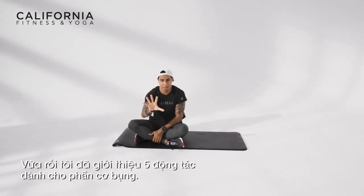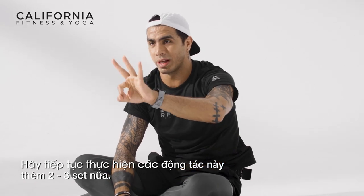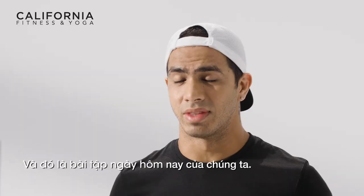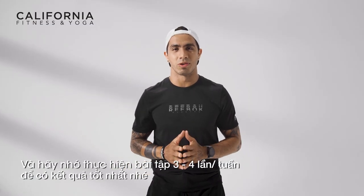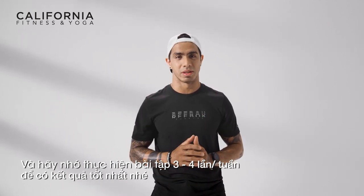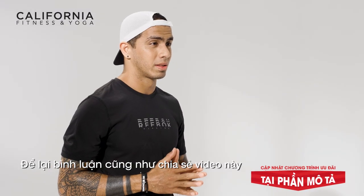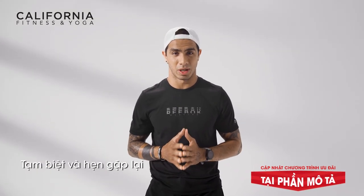So those are your five exercises. You have to do them at least two to three times. In between the sets, please take breaks. I hope you enjoy the workout. That's all the exercises today — thank you so much for watching. Please do not forget to do these exercises at least three to four times a week to get maximum results. If you like the video, smash the like button, give your comments, share the videos, and do not forget to subscribe to California Fitness and Yoga channel. See you.